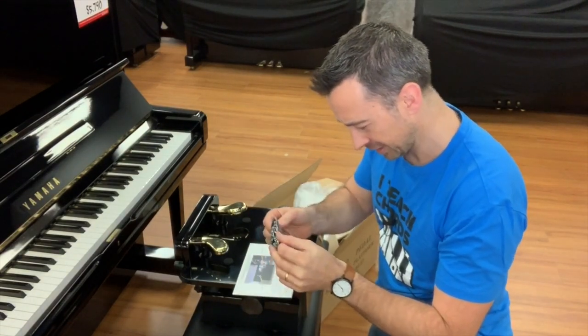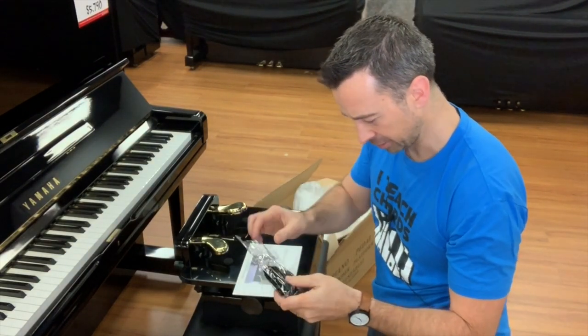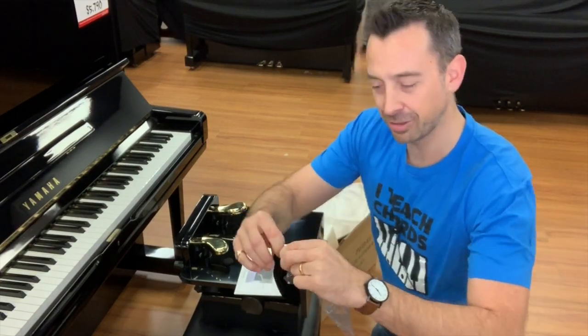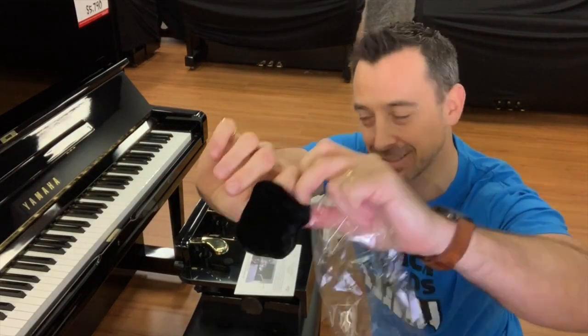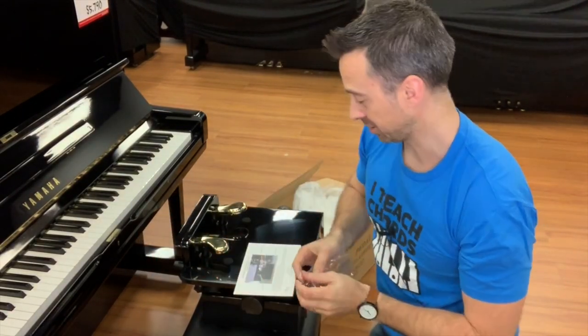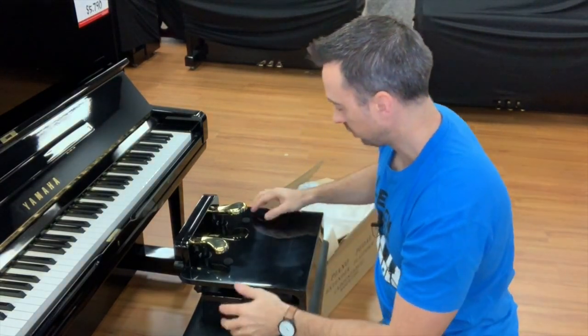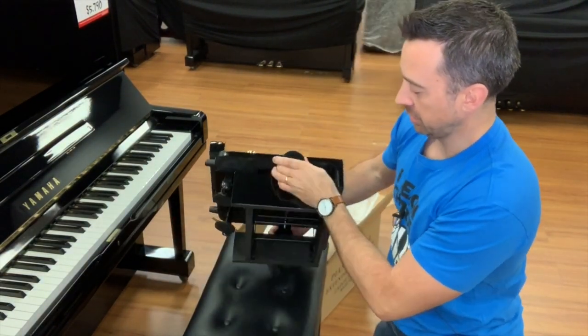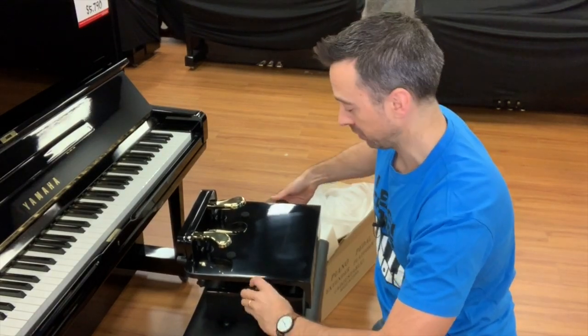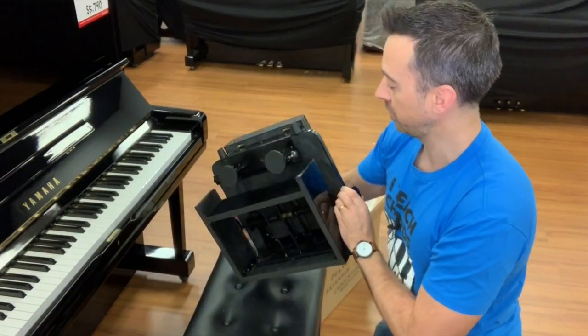It also comes with a little cleaning cloth. And there are little pedal booties — I think they go over the pedals on the actual piano. I'll have to read the instructions. But there you go, this is how it actually looks. You can see it's got adjustable height,